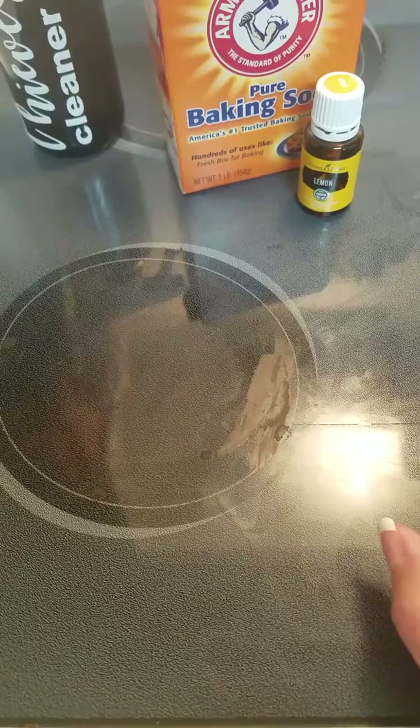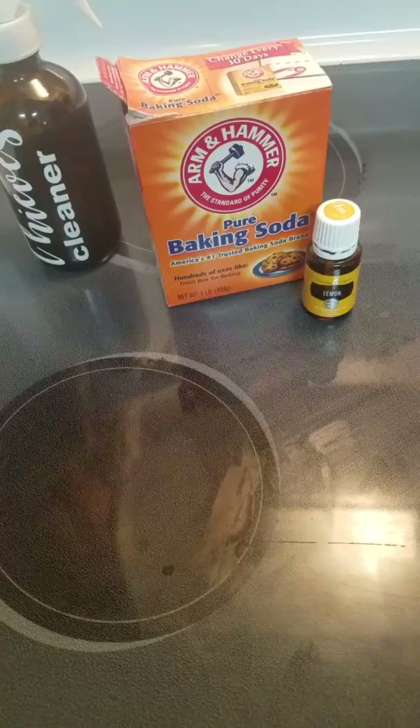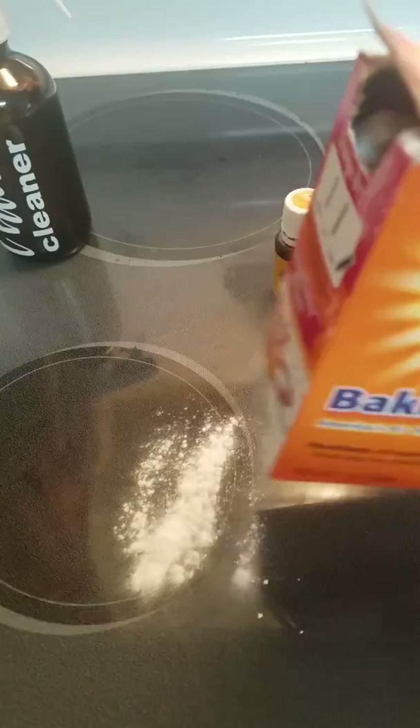When you're cleaning with most conventional products, they just give you headaches — they're gross, they're toxic, they fill your home with nasty chemicals. This is a great natural way to do it, and it's also very cheap. So I just sprinkle a little bit of baking soda.